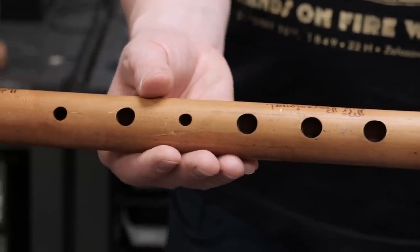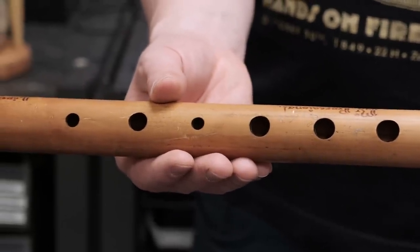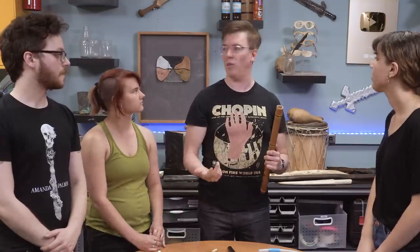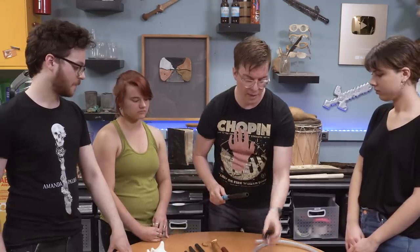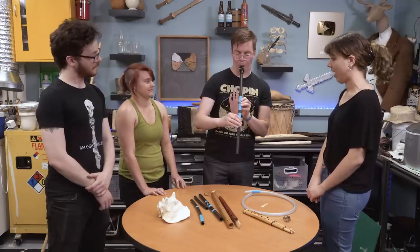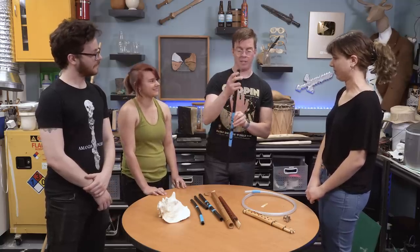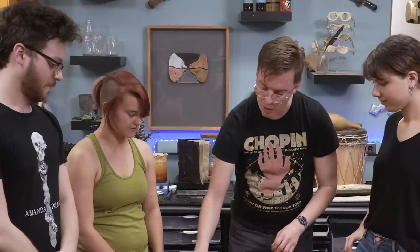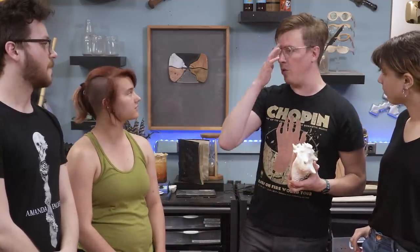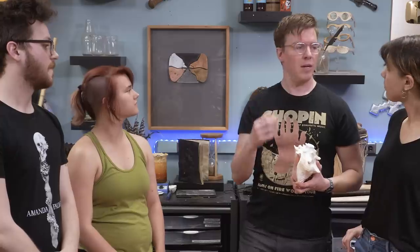A wider hole will bring your instrument up in pitch, and smaller holes will bring it down in pitch, but it's really hard to make a wider hole smaller. You could use something like a single reeded instrument — this one I made out of a little bit of plumbing pipe. Another approach for getting sound is to use your lips like two reeds, which is more like how a trumpet would make a sound.